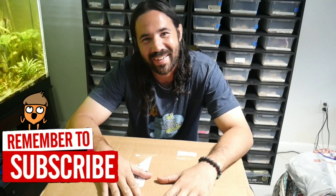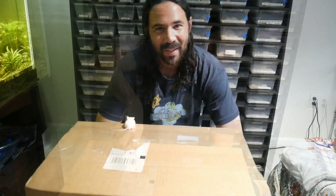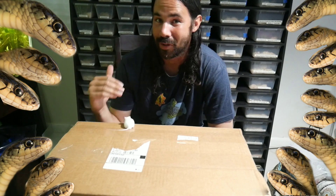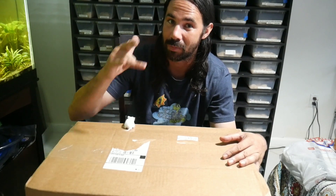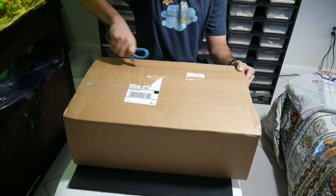Hey guys, welcome to another video here at Cloud Colubrids. In this video we're going to be talking about feeder rodents like this guy right here. I want to show you guys how I started breeding my mice, because as the collection grows it costs more and more to feed them. I'm just trying to cut costs a little bit. I'll show you my setup - I just ordered my second mouse lab bin from Reptile Basics, so stay tuned.